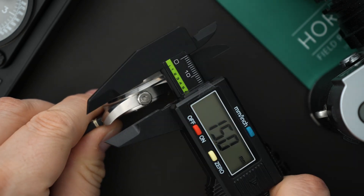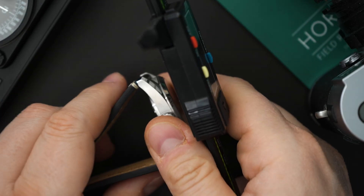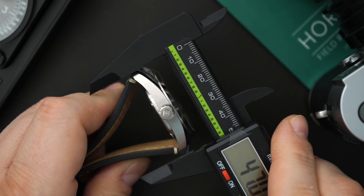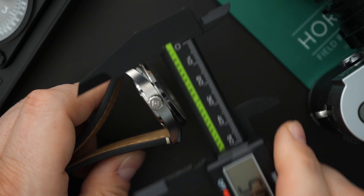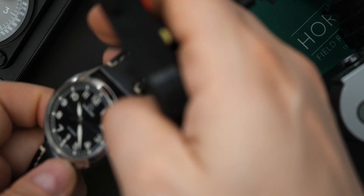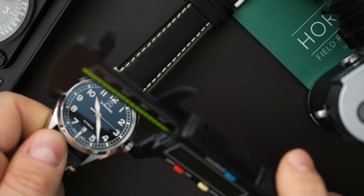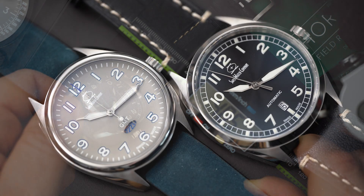The lug-to-lug is around 47.9 millimeters as measured here. The actual case itself measures just above 40 millimeters — I would say it's around a 40 and a half millimeter case size. So that is the Hyper-G.